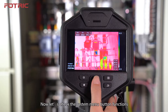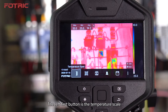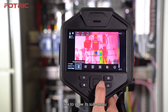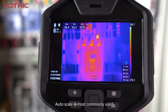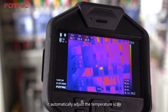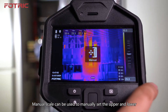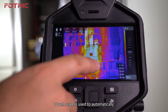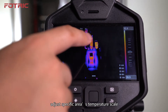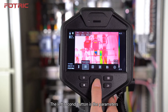Now let's check the System Menu button functions. Press Confirm Button or click on screen to open. The left first button is the Temperature Span — click to show its submenu: Auto Span, Manual Span, and Touch Span. Auto Span is most commonly used; it automatically adjusts the temperature scale according to on-screen measured objects. Manual Span lets you manually set the upper and lower limits of the temperature scale. Touch Span automatically adjusts a specific area's temperature scale by one touch click.